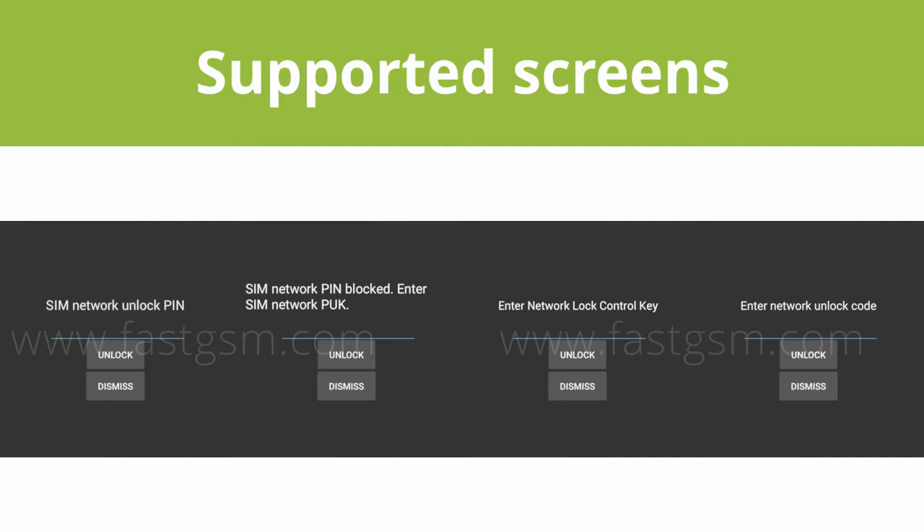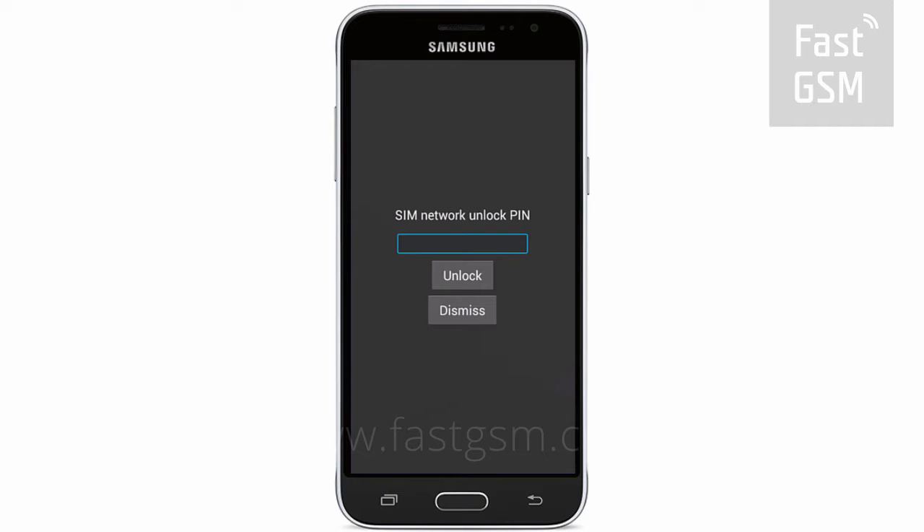Only devices with these lock screens are supported. At the supported unlock screen, press the dismiss button.